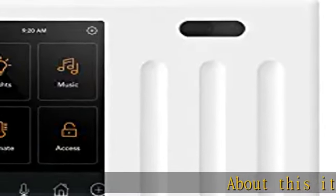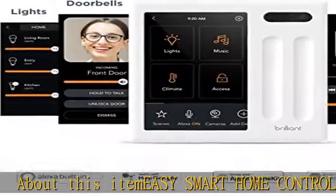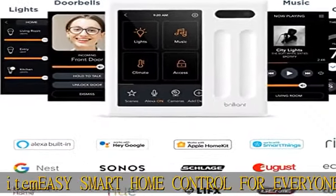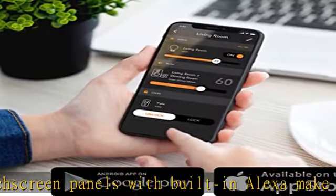Brilliant touch screen panels with built-in Alexa make it easy for everyone at home to control popular smart devices — lighting, cameras, locks, thermostats, intercom, scenes, and more.